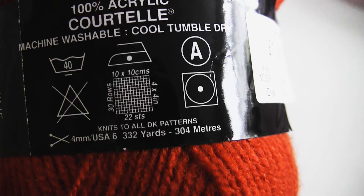At the bottom you can see that they recommend the needle size you should use with this yarn weight. It tells you to use the 4mm needle size, which is the equivalent of the USA size 6 needles. This is just recommended — it's not an absolute, you don't have to follow it.